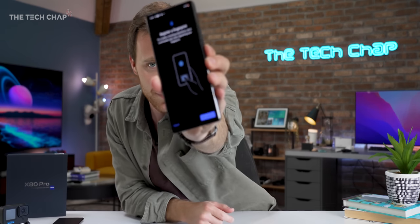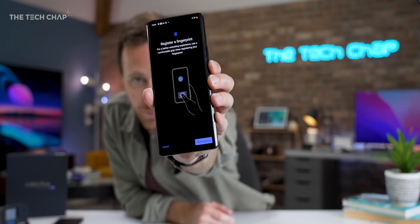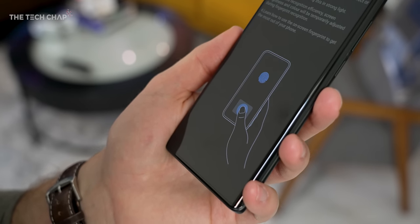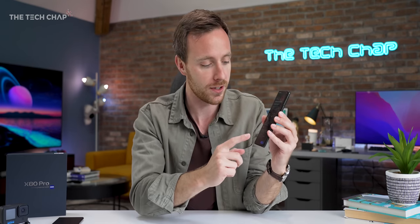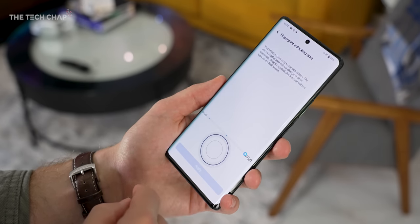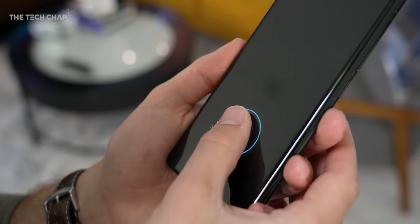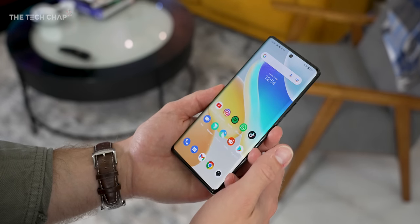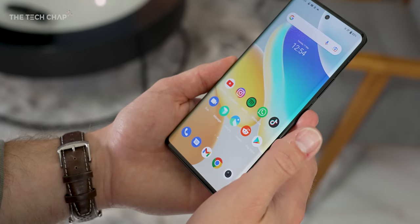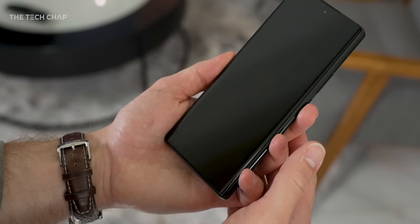Look at this as well. It's not usually the most exciting thing to talk about, but we've got this new 3D ultrasonic fingerprint reader, which is the next generation ultrasonic built by Qualcomm. They actually teased this a couple of years ago, but as far as I know this is the first phone that actually comes with it. Not only is it a lot faster — they say 0.2 milliseconds — it's also much bigger so you're less likely to miss it, and it actually supports dual finger authentication, although I can't say I know any apps that actually require that yet.